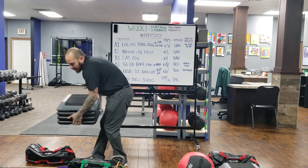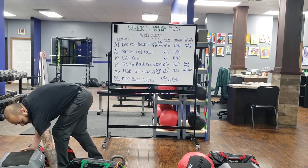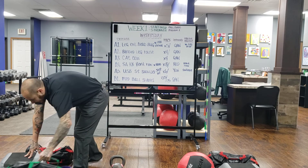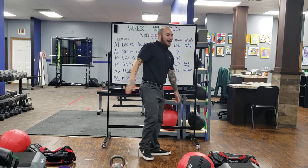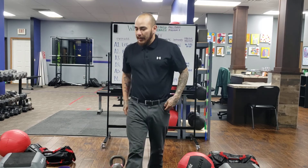So we have lots of stuff to do today. Grab your bags, get set up for those dead bugs, starting with five reps on each side. Let's get started.